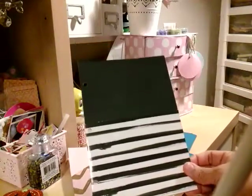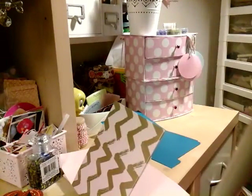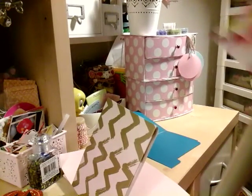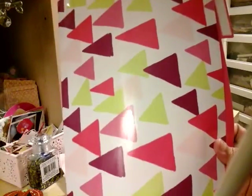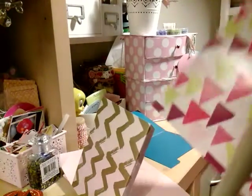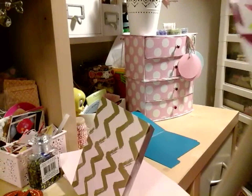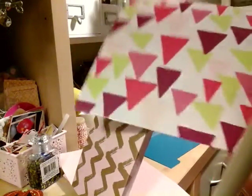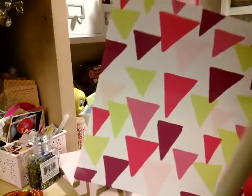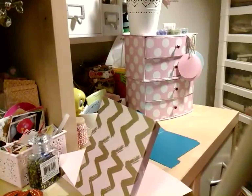I got these from Target — I mean Walmart — but remember you can get Target file folders and make your own pockets instead of buying them, because I know they can be pricey. I do enjoy making my own things. I bought these for a dollar and they came in a couple. I just cut them and made my own pocket.